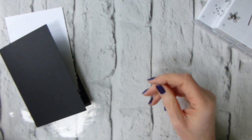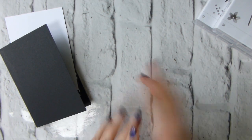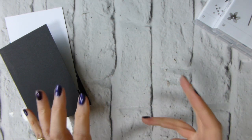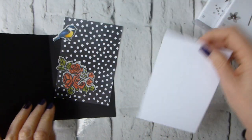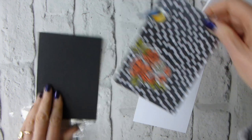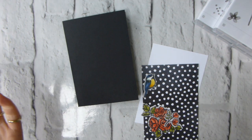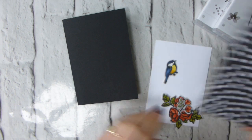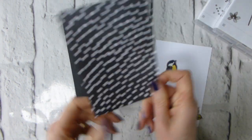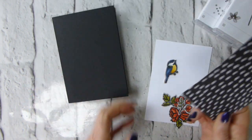All I did was stamp in Memento Tuxedo Black on shimmer white cardstock — which is great for using with blends — and then die-cut them. Today I have a piece of Basic Black cardstock, standard UK A4 cut in half and scored down the middle. I've taken a piece of the Petal Passion designer series paper, which I love, and cut it at five and a half by three and three quarters.